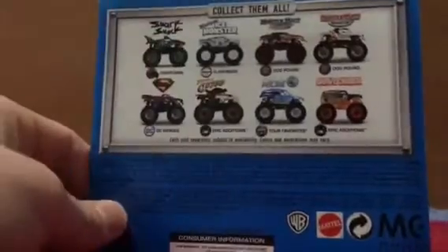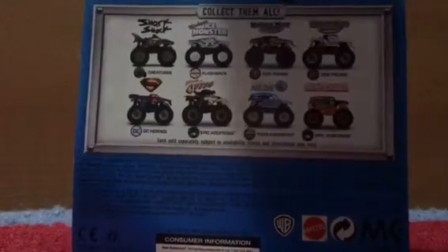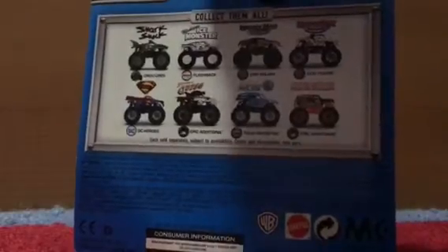Alright, how's it going everybody? Welcome back to another video. Today, guys, we're going right into the second unboxing from H-Case. So last video we did Ice Monster, and now we're going to do my favorite truck of this case for now.